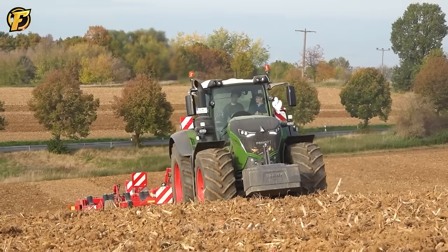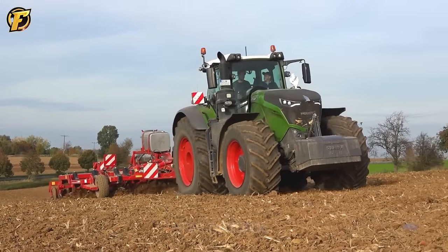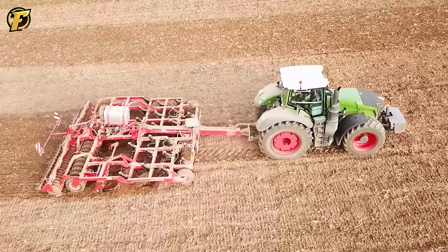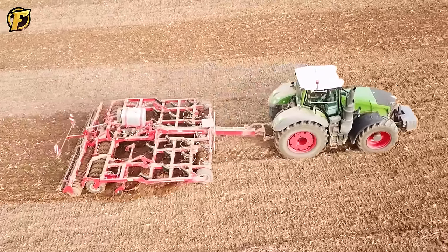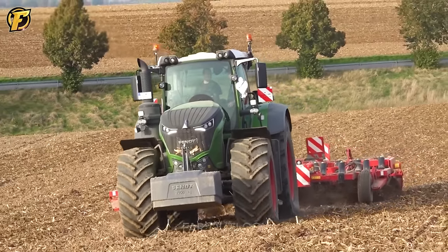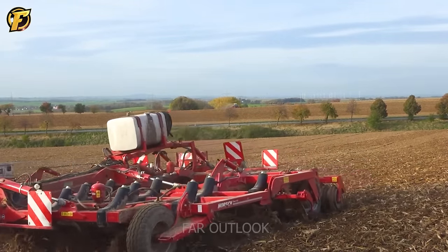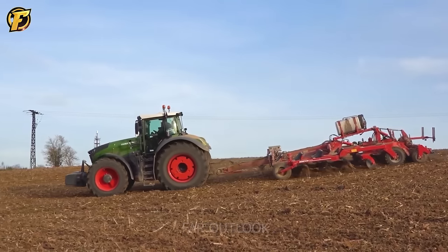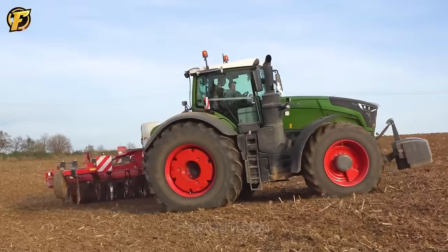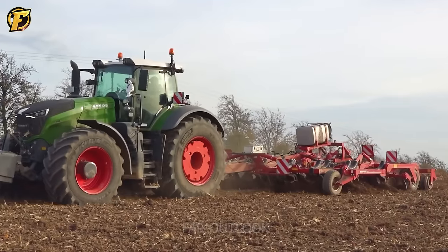The Fendt 1050 and HORSETIGER 6 work well together when plowing sloping fields. The Fendt 1050, with its powerful 720 horsepower engine, combines perfectly with the flexible design of the HORSETIGER 6 AS, featuring a system of six plows each with an adjustable length of 45 centimeters. It can plow an area of six hectares in one session, and designed to be sturdy and durable, it can last up to 18 years.